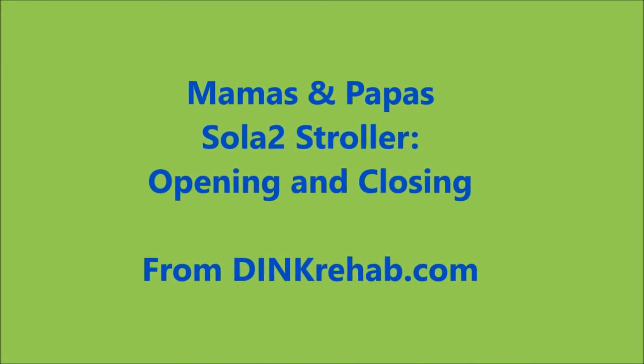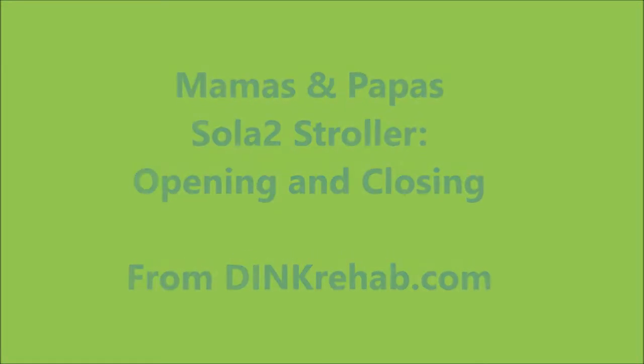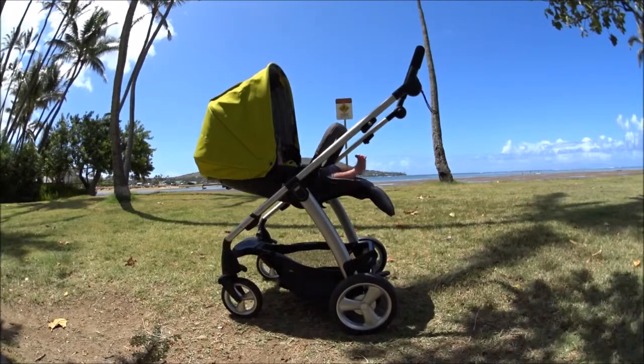Hey there, this is Jason with Dink Rehab. Just wanted to show you how the Sola 2 stroller from Mamas and Papas opens and closes.